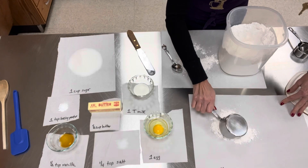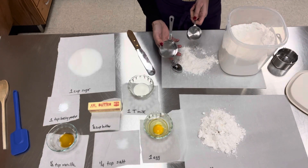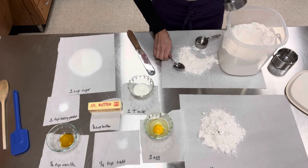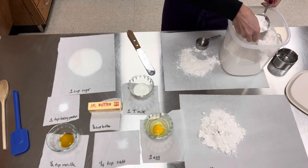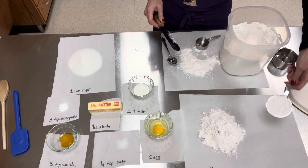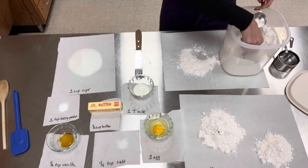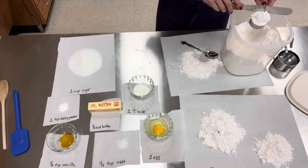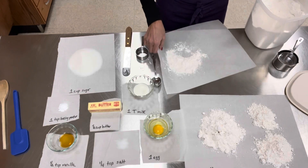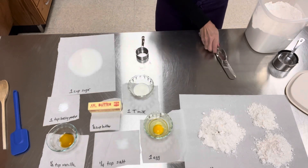I'm going to do one cup, and then since it calls for one and three quarters of a cup, I'm going to use a half cup and a quarter cup, or I could use a quarter cup three times. But to save time, I'm going to do the half. I'm going to lightly spoon, heap over, and level off a quarter of a cup. Any extra flour is going to go back into your container. So now I have all my ingredients measured.